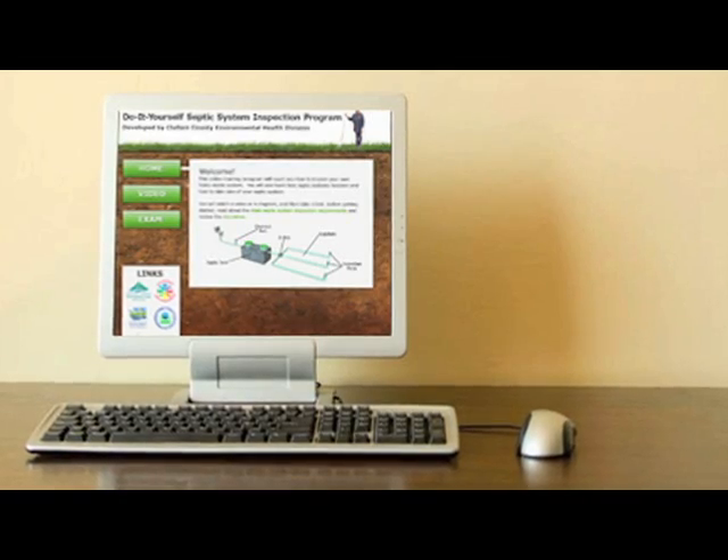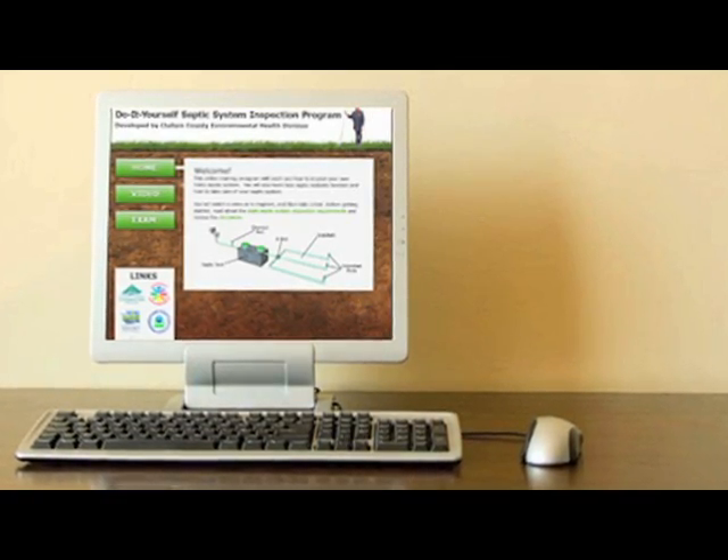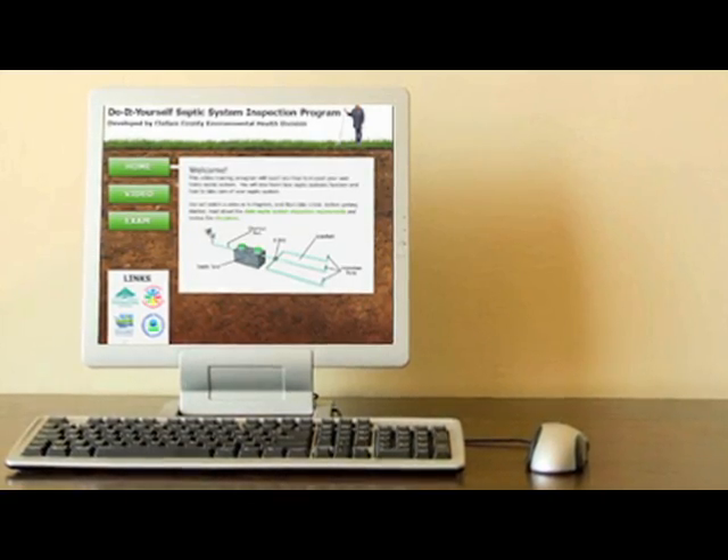If your health department offers online reporting, just log on and follow the steps. You've already written the information down on your checklist — just enter that information into the online form and hit send. We've inspected the septic tank, the pump, the sand filter and the drain field, followed the checklist and filled in the inspection report.